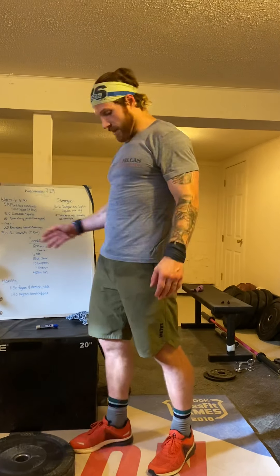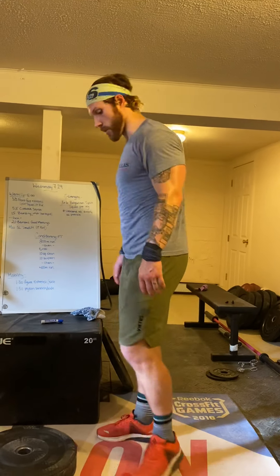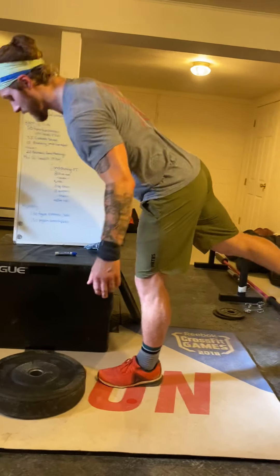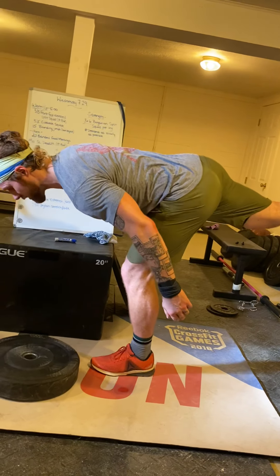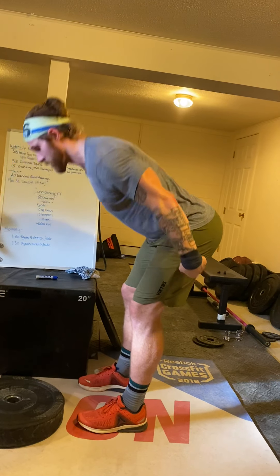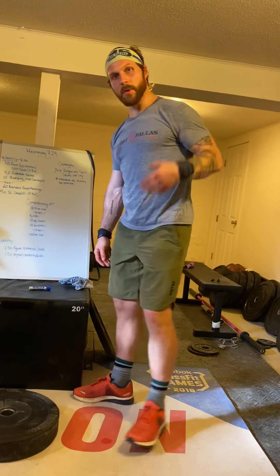Then we're going to hit 10 single leg deadlifts on either side. Foot out, reach back to the room behind you with the other leg. Back stays nice and flat until you feel that stretch and then stand back up — it should feel very much like a good morning, but with one leg.